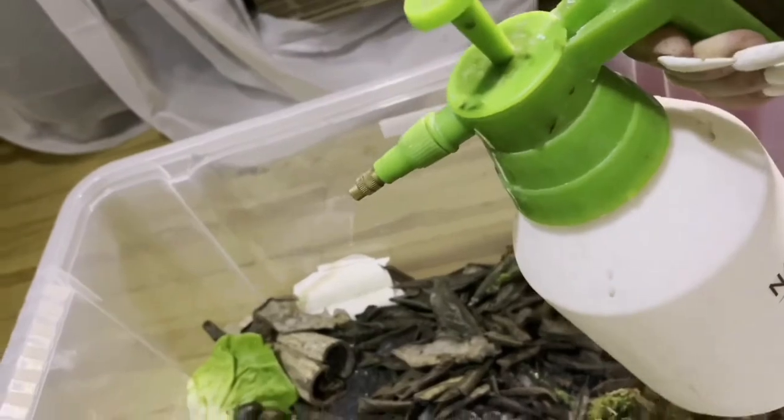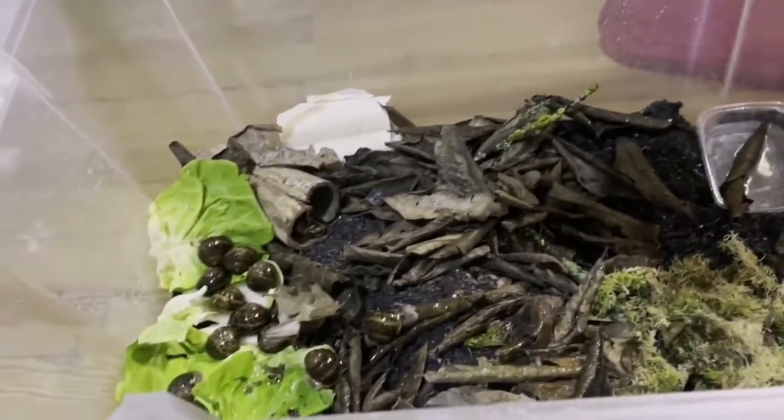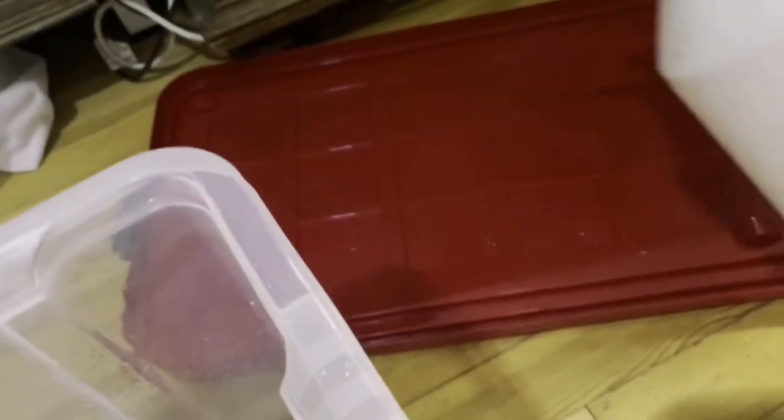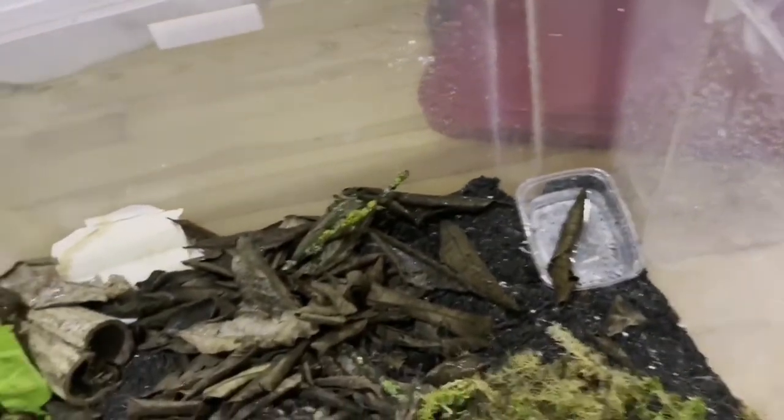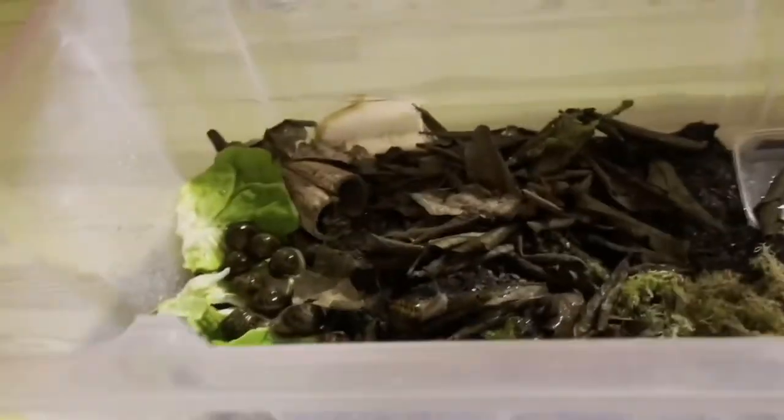Humidity is very important for snails. I spray on the side of the container and on the inside of the lid, not so much on the soil, because you don't want the soil to be very wet — that produces nitrate, which is very bad for the shell. This is a perfect enclosure for this species. The good thing is this is a beginner species, because if for any reason you don't want to keep snails anymore, you can just put them outside if you live in Europe.